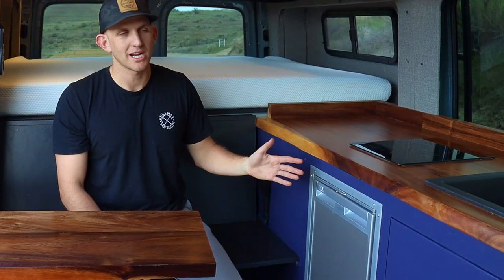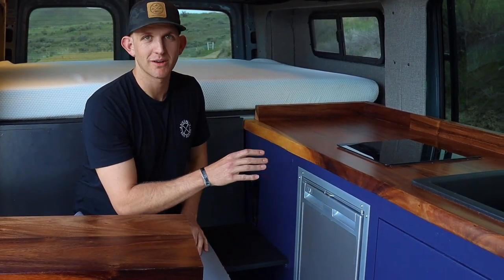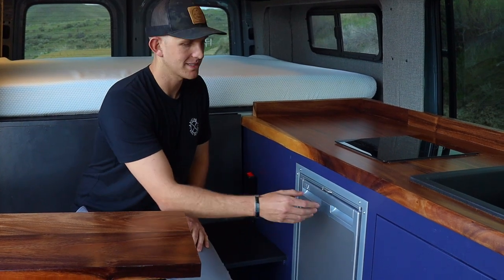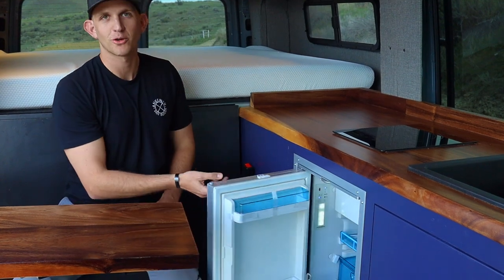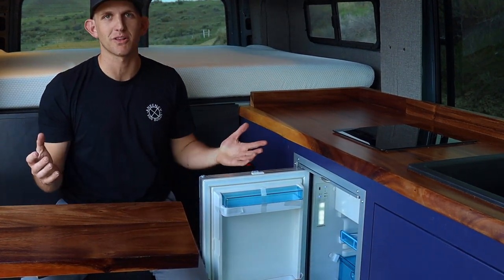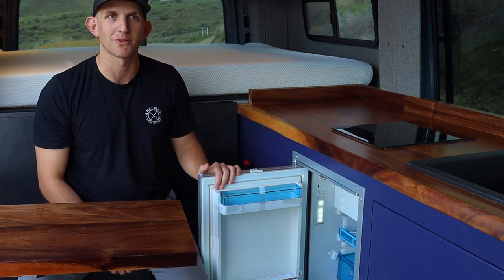The last part of the kitchen area is this Dometic mini fridge. It is super low power and very, very quiet — keeps everything nice and cool. It also has a handle that you have to lift up on before you open, so nothing's going to come flying open while you're driving and all the stuff inside your fridge stays safe.